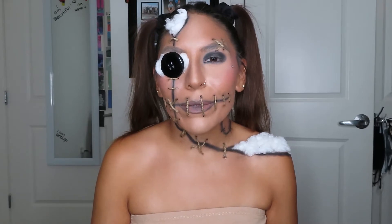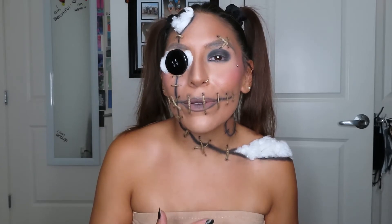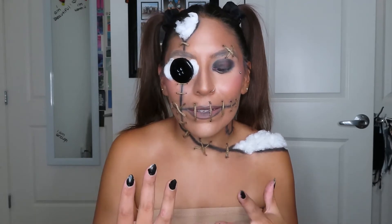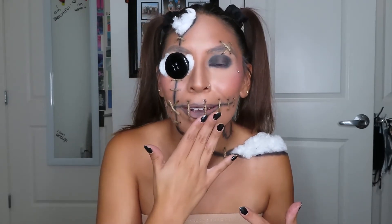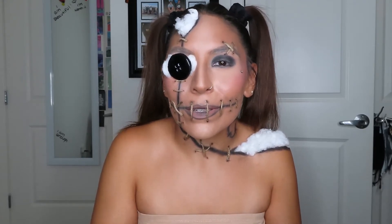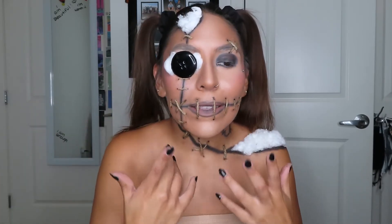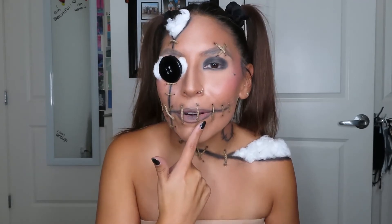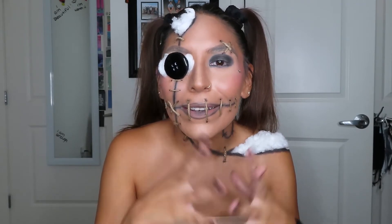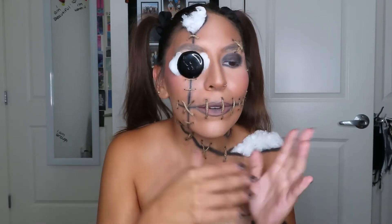Hello my beautiful babes, what is up? It's Brandy, welcome back to my channel. Thank you so much for being here. In today's video I'm gonna be showing you guys how I created this voodoo doll makeup. I apologize if this is a little bit weird and disturbing to look at during my intro and outro, and a little bit hard to understand me. At the last second I decided to use this yarn instead of face paint, so I didn't do my intro and outro beforehand — but here we are.